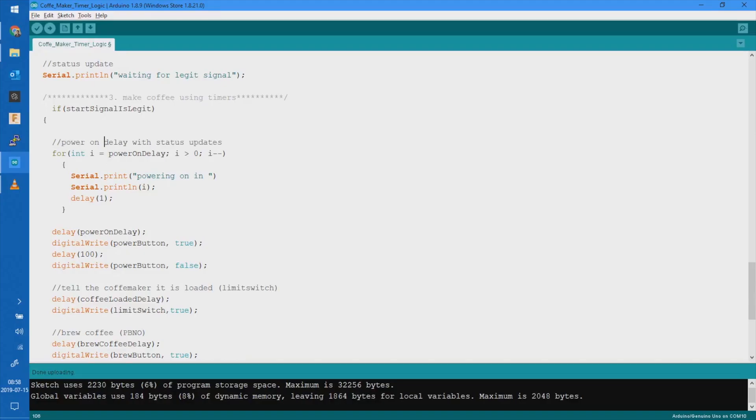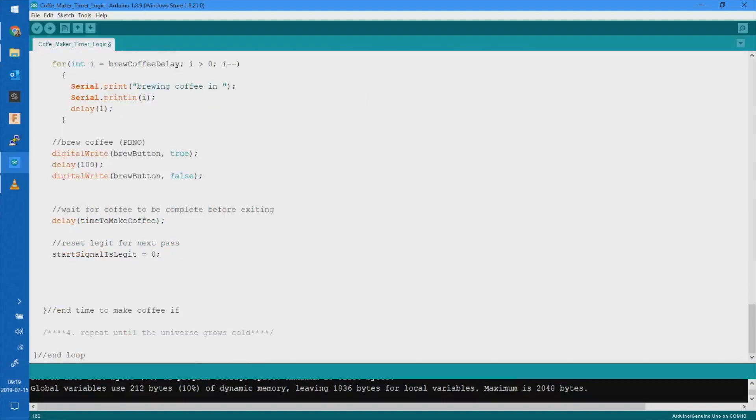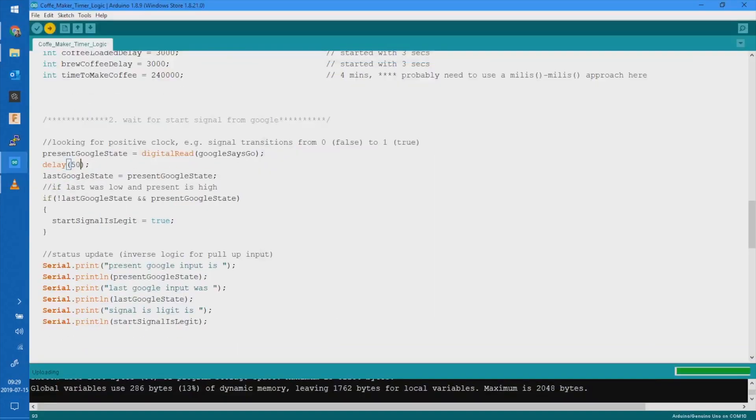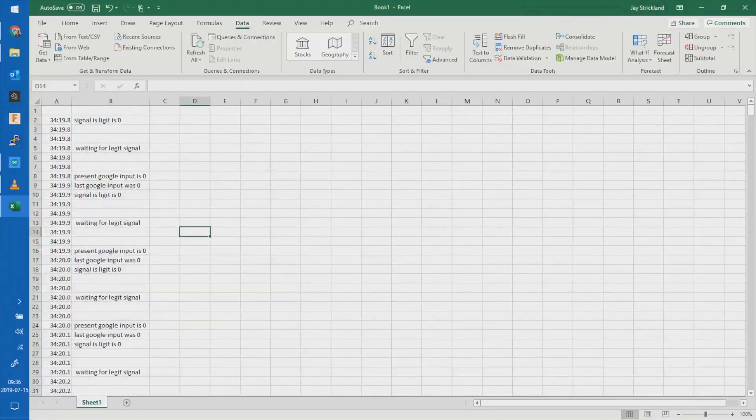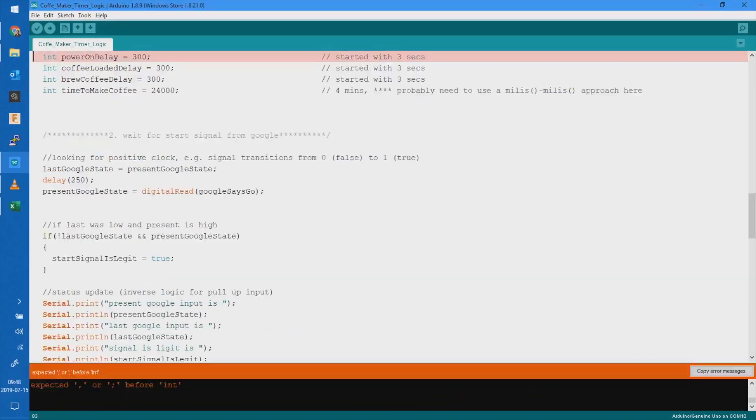The next step after that was debugging the Arduino code and working on the timing between each section, so that once you hit a button, how long should you wait until you close the lid — which tripped the contact switch — how long before you tell it that the water's full, how long between you move between each of these sections to tell the coffee maker that you're done with this part as you go along.